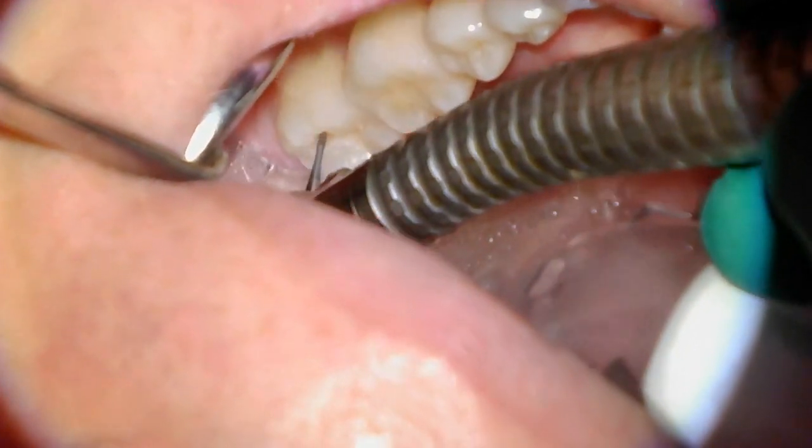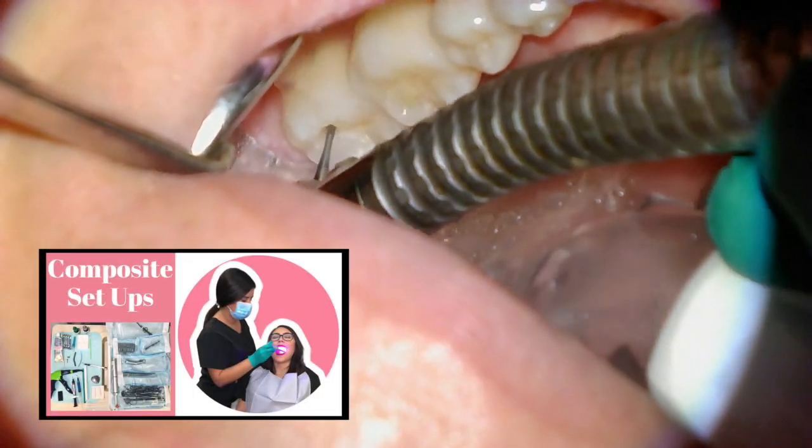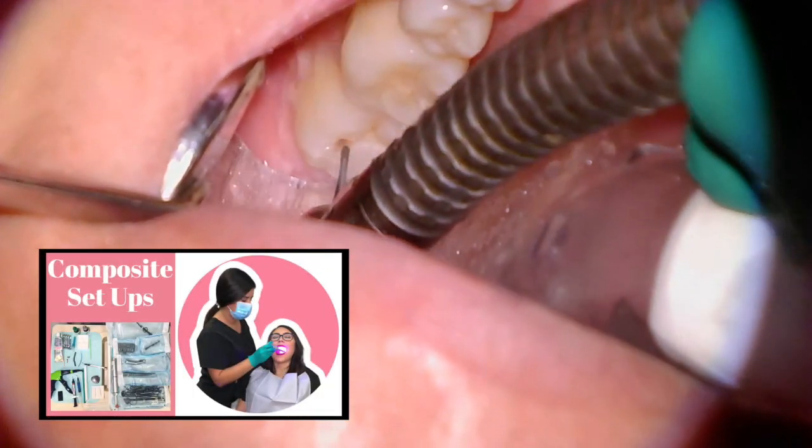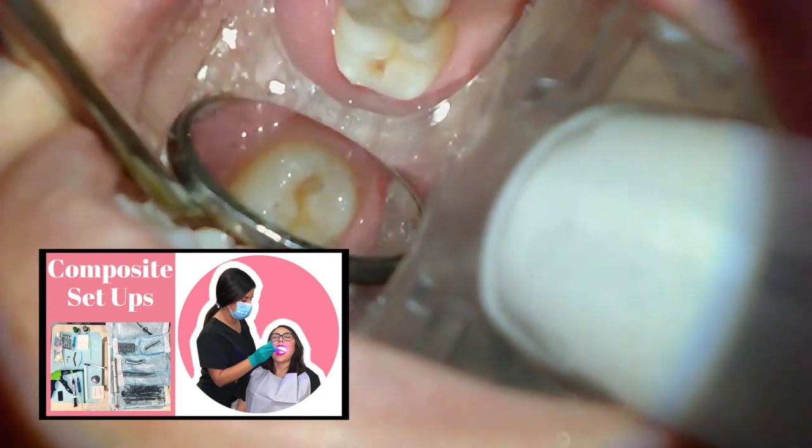If you'd like to learn more about the actual setup for a composite procedure, we have a separate video for that and I'm going to leave the link in the description box.